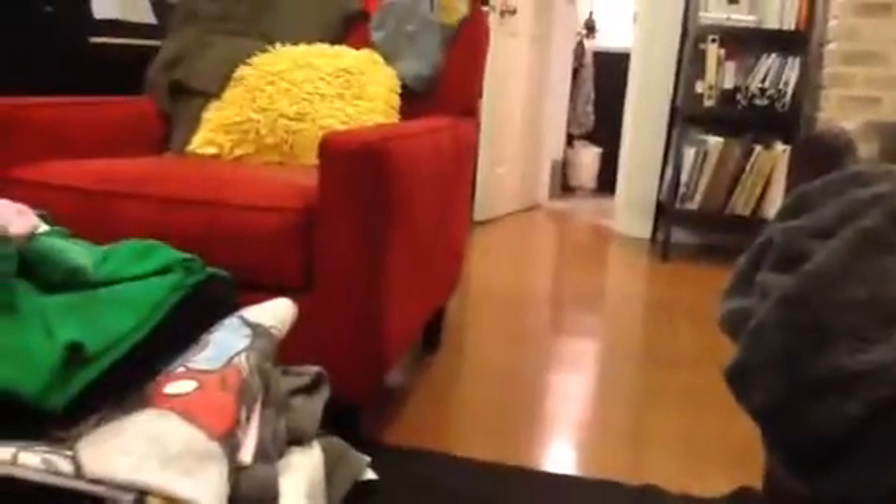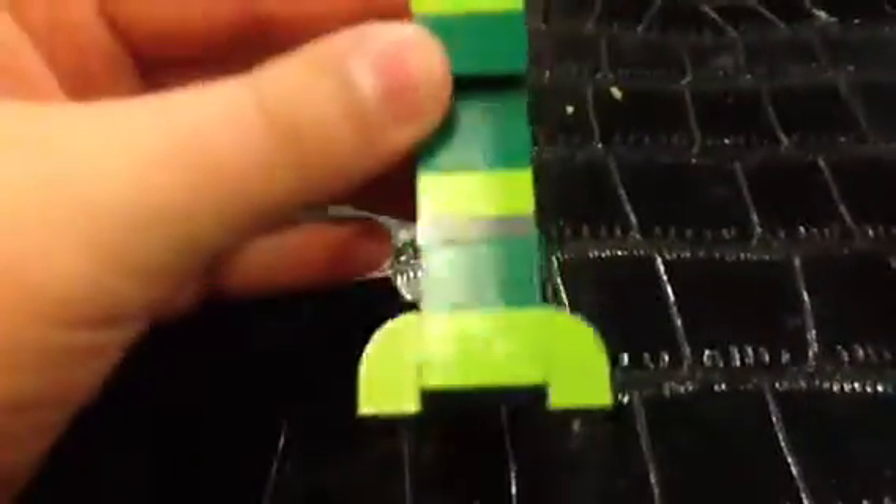Hello guys, today — hello guys, I'm Mr. Buttersquid, and today I'm going to be showing you how to build this: a Lego Minecraft Creeper.